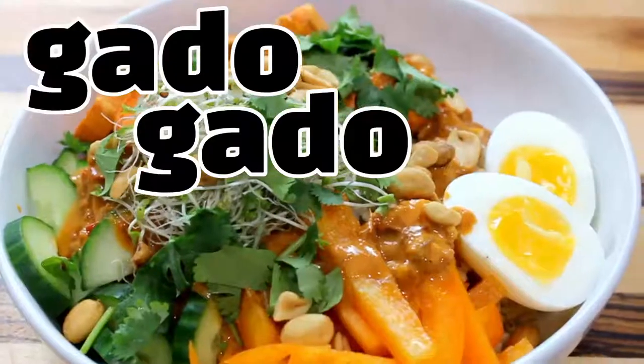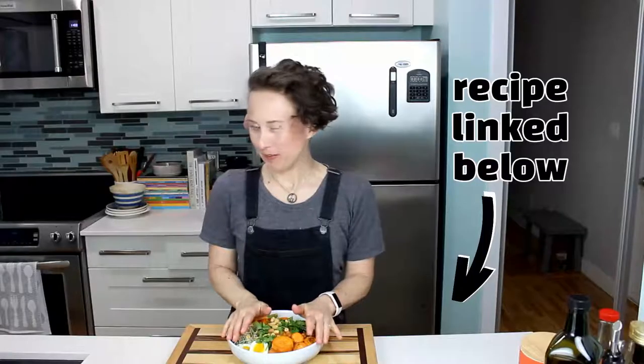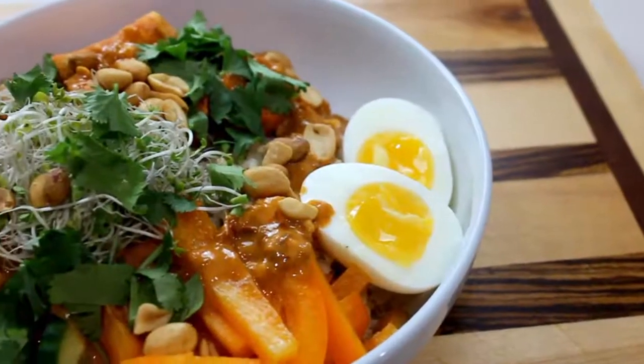Hi guys, welcome back! Excuse the cat having a little snack — timing is impeccable. Today we are going to make something called gado gado, because it has peanut butter and eggs — a weird combo, but it really does work. Gado gado is an Indonesian salad and usually it has some sort of vegetable, rice, egg, and a peanut sauce. It's super delicious — I think we should gado gado into it!